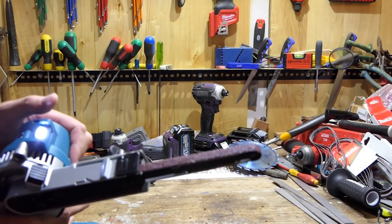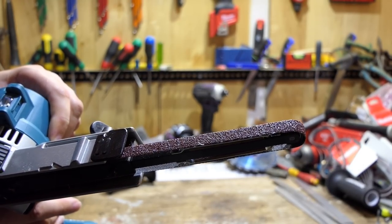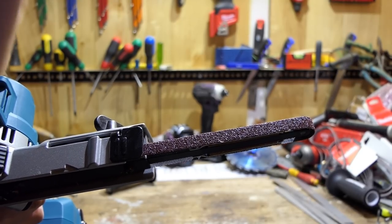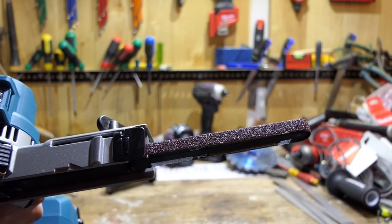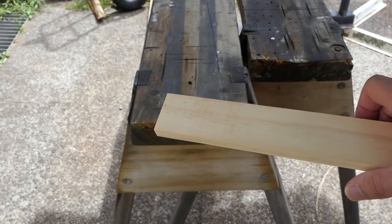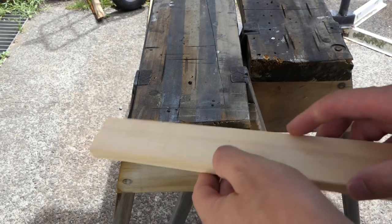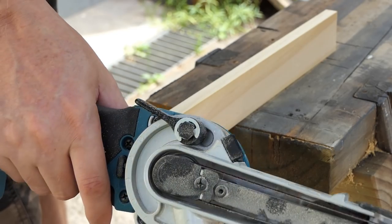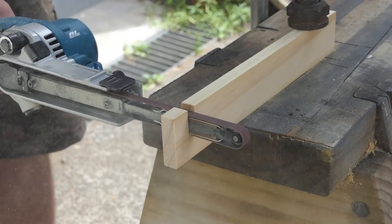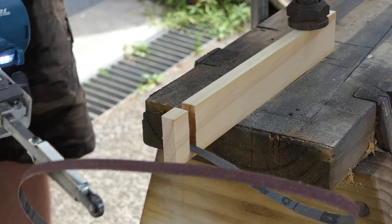I have a 60 grit belt on here at the moment. I'm going to do a test where I use all the different belts I've got and see how quickly they cut through a piece of timber — see how fast it goes down about one inch. There's another battery ready to go. For this test I'm essentially going to saw through this piece of wood — it is 42 millimeters by 12 millimeters pine — using just single hand pressure. That's a good start!